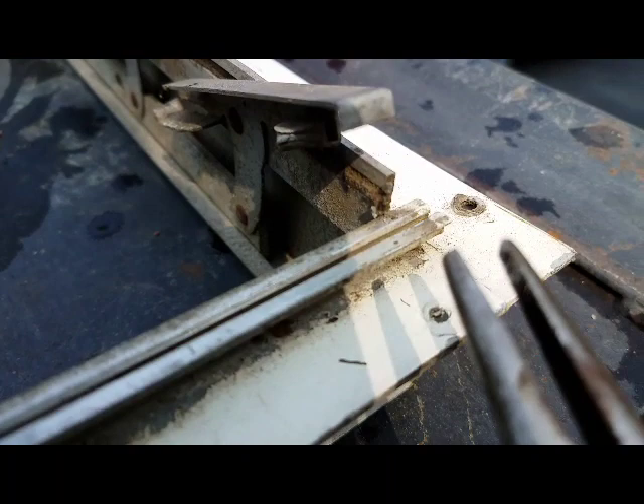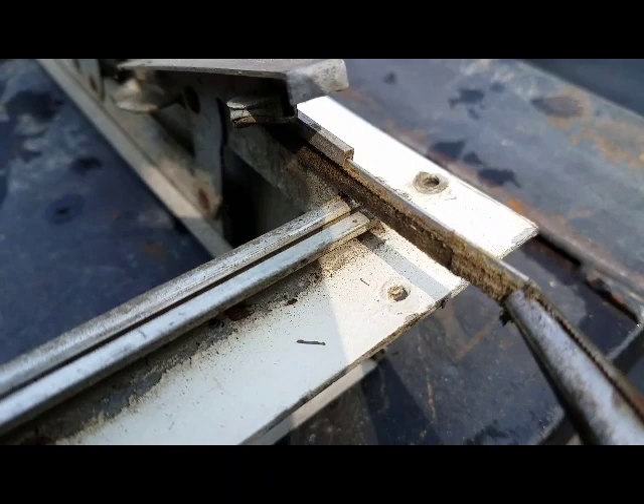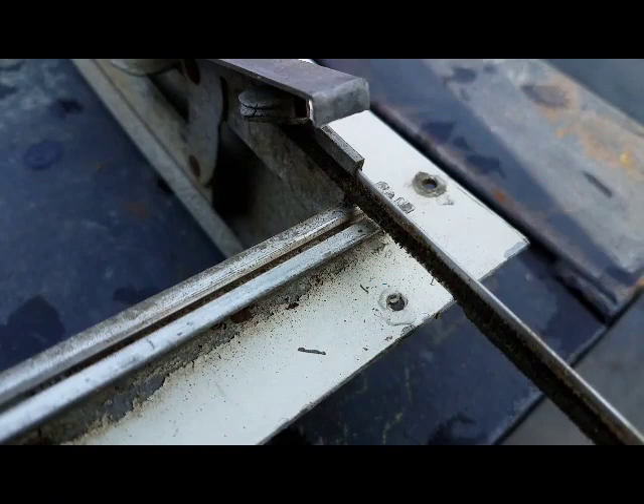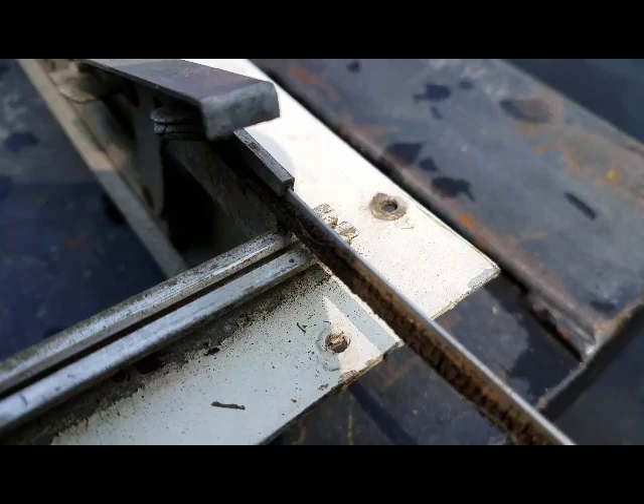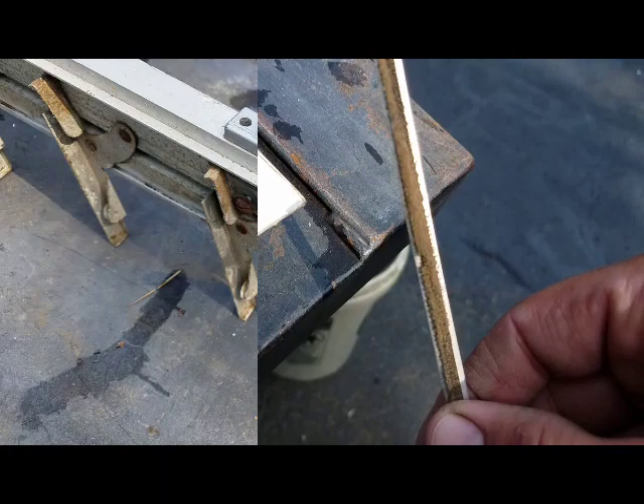Back down here to the bottom of the window. I'm going to grab this side seal with some needle nose pliers. I'm really surprised it pulled out so easy. It's got like an aluminum backing to it — it's kind of hard to see, but it turned out good.